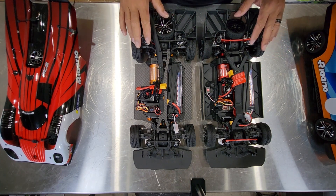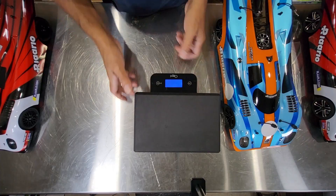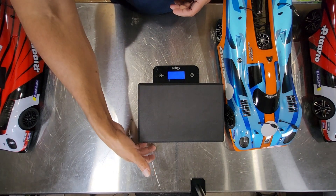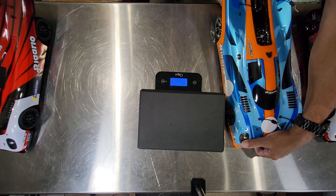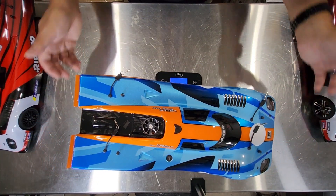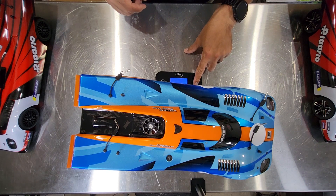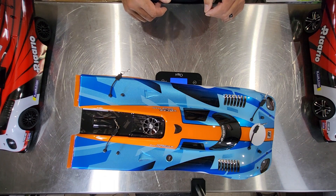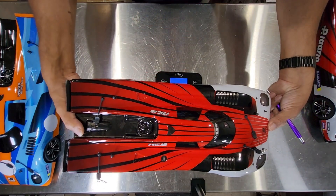I'm going to grab a scale to weigh these. I put a block on so the tires can clear and I zeroed out the scale. Your brushless carbon fiber car weighs in at 2,245 grams, or 4 pounds 15.2 ounces. I'm weighing these with the battery provided, which they both use the same battery.